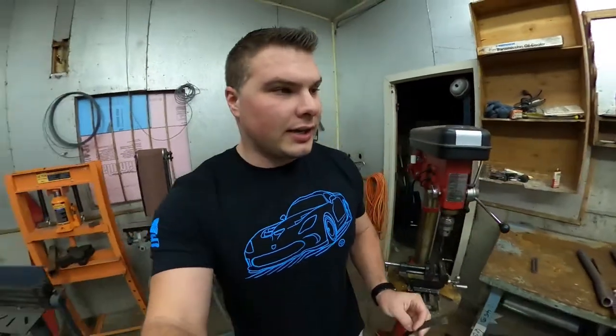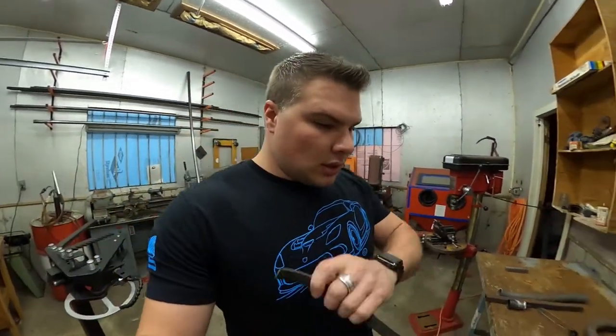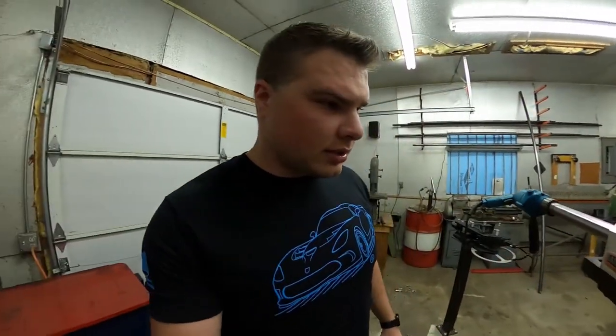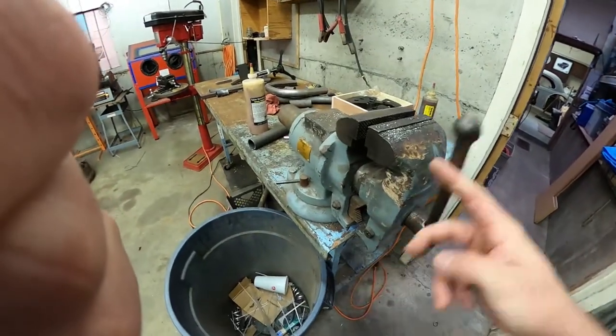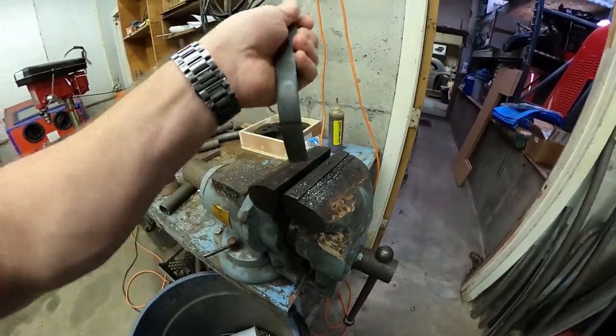I've been given a task — we'll see how well I accomplish this. I've got to make a bend in this piece because we're building a strap to hold this on, so I'm going to take this contraption apart and then bend this out.